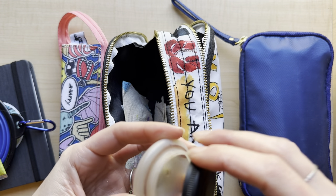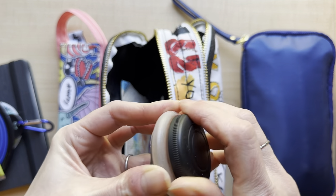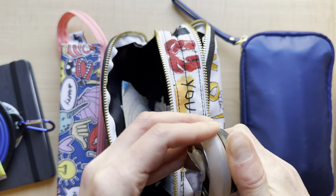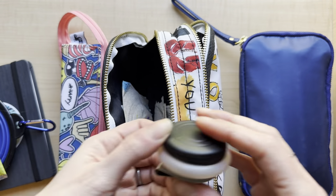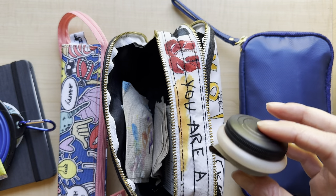Usually I'll put those little clips in there so you can clip it to your notebook. This one's really nice and because it's plastic it's very lightweight as well.